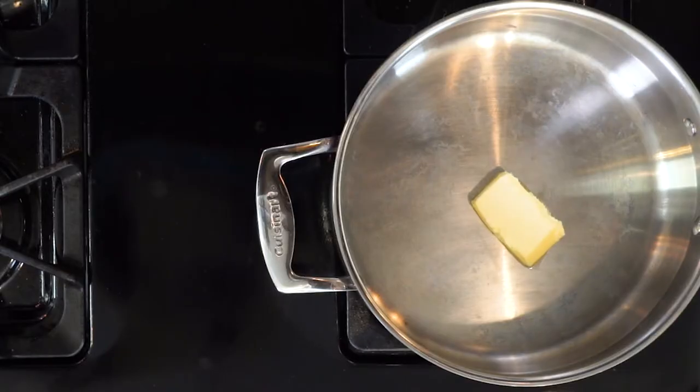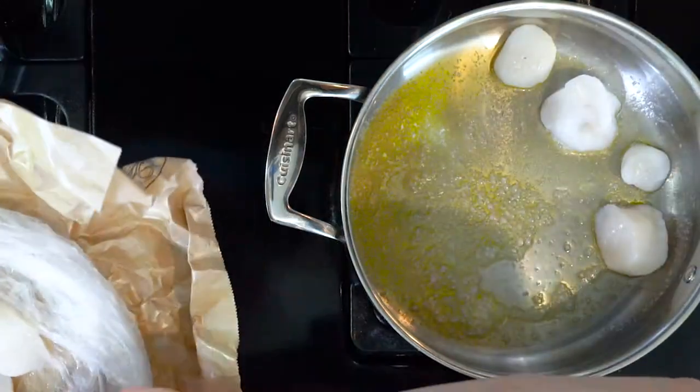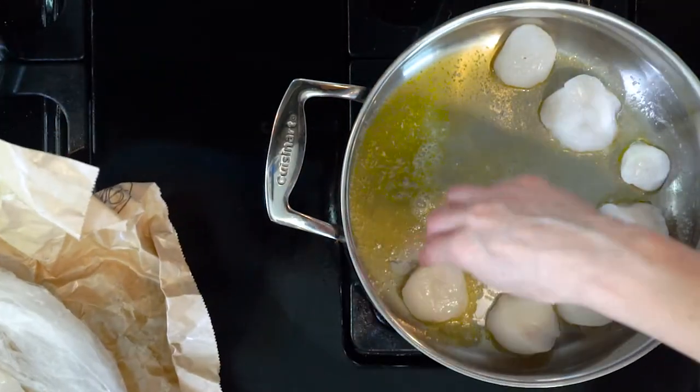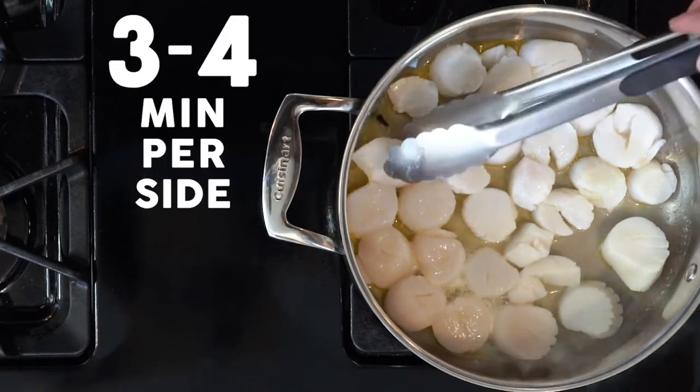Roast the veggies for 20 minutes. While the veggies are roasting, heat a little butter or oil in a pan over low heat. Once the butter is hot, add the scallops in two batches for three to four minutes per side.